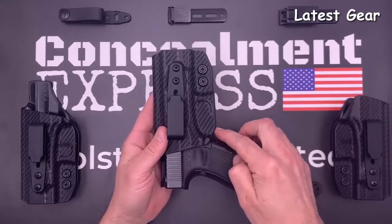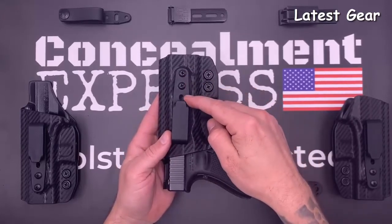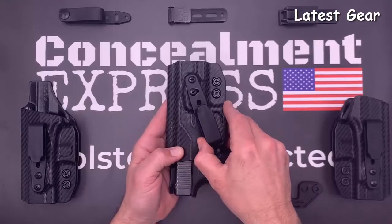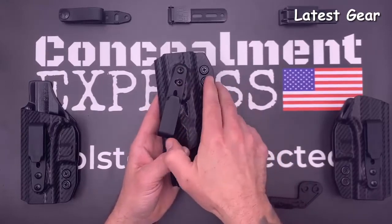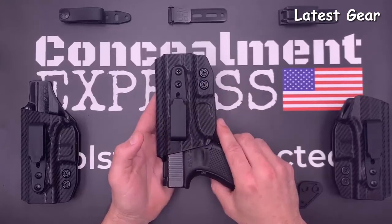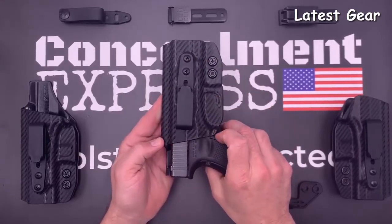Ride height is adjustable for shallow, standard, and deep concealment. Your cant is adjustable from negative 30 to positive 30 degrees, and you can tighten down the hardware exactly where you like it. All hardware is black oxide coated with a thread lock patch so your screws will always stay put.